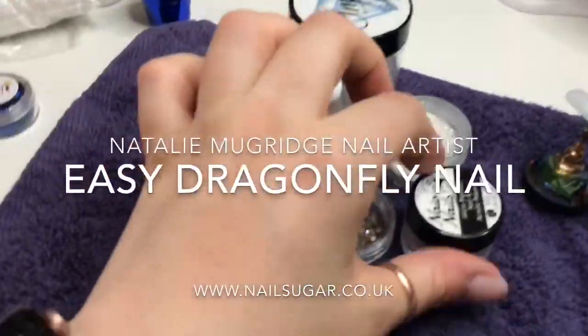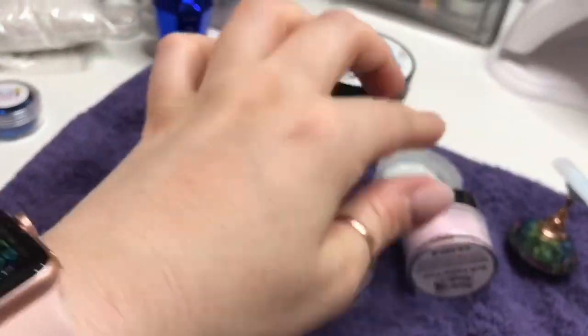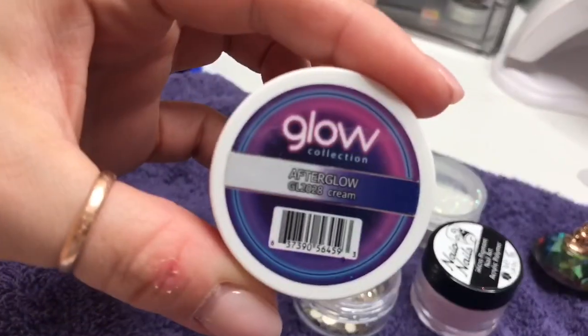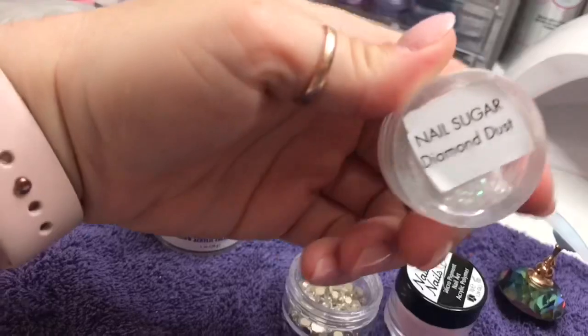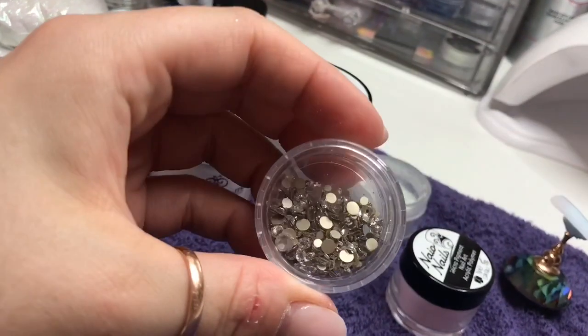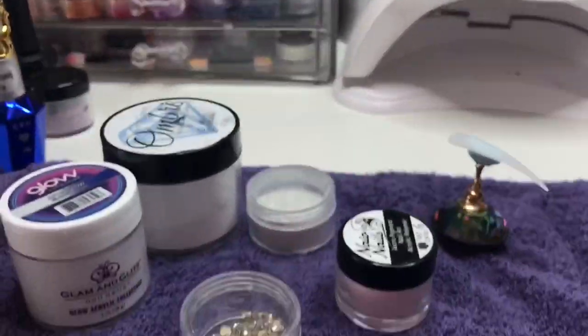Hi everyone, welcome back to a new video. So in this dragonfly video I'm going to be using Soft Pastel Pink from Naio, Afterglow from Glam and Glitz — I love this one, I'll show you at the end what the colour glows like — Clear Candy from Team Gorgeous, Diamond Dust from Nail Sugar, which is one you should always have with you, and some Clear Crystals from Nail Sugar.